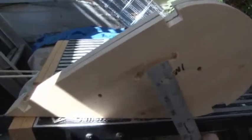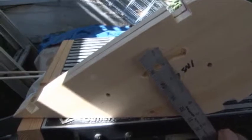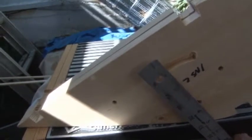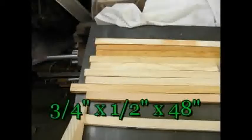Here you can see this is a support beam that comes in, and you can see how we can adjust the angle here by simply moving this back and forth once it's bolted in, and then we can tighten it where we want.